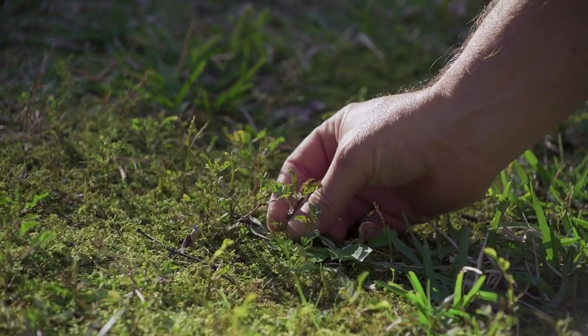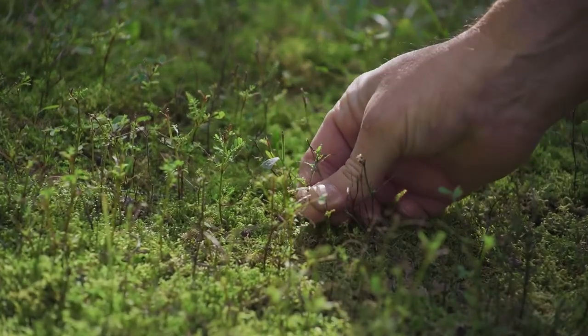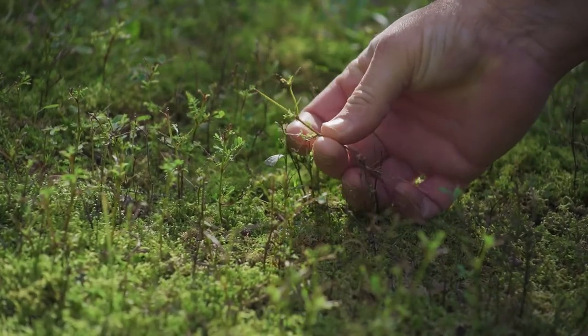Left unattended, this plant can grow a couple of feet tall in naturalized areas and shrub borders, but it really attains only a few inches in the lawn because of regular mowing.